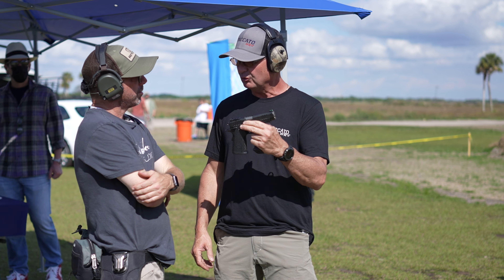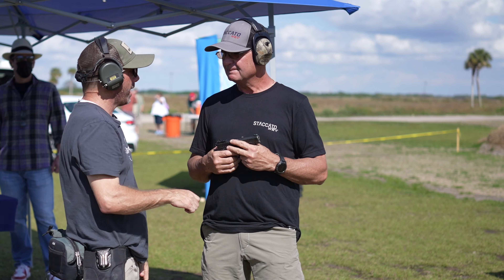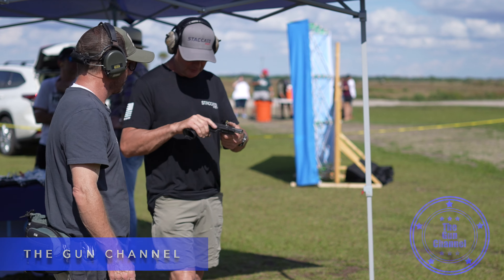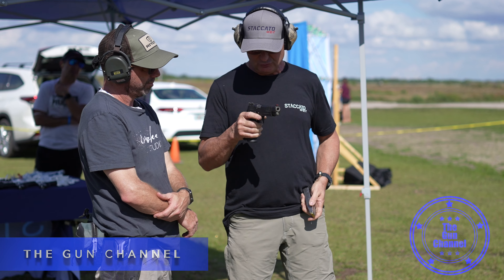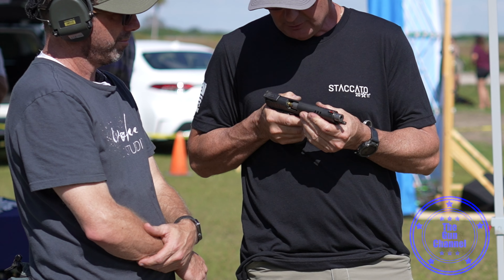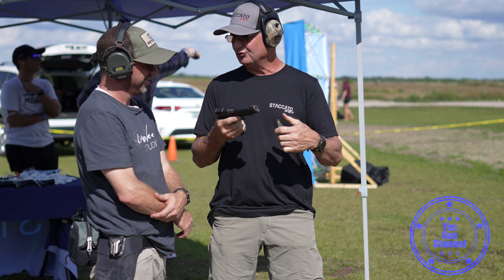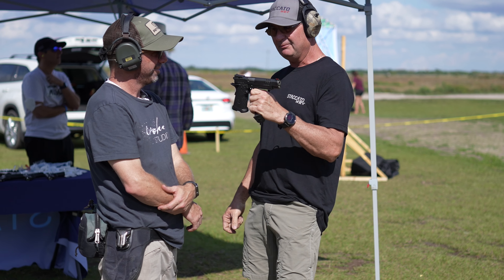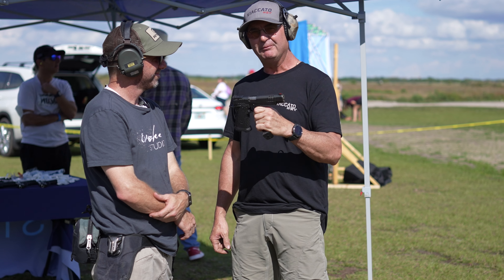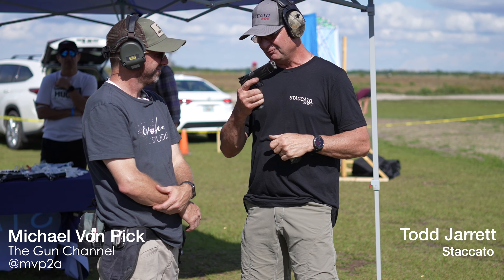Can I ask you one more favor before you move on? Can you show me how to chamber just by using inertia? Sure. With the XL, the springs are set up in the gun so if you insert the magazine, you can load the gun that way. We can John Wick it from time to time if we want — because we used to make the Combat Master for the John Wick 2 movie. That's a little secret about STI, now Staccato. We made the Combat Master for them.